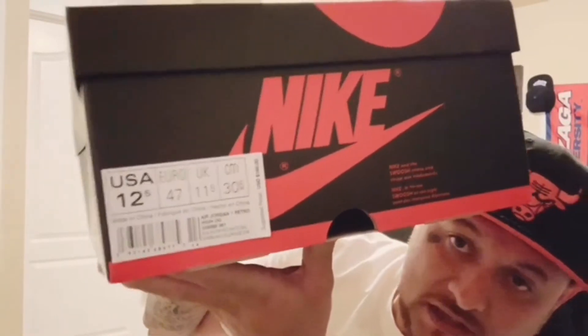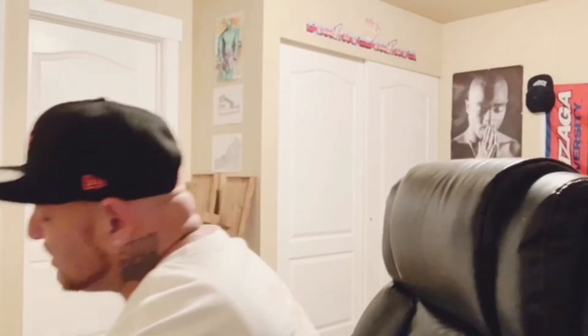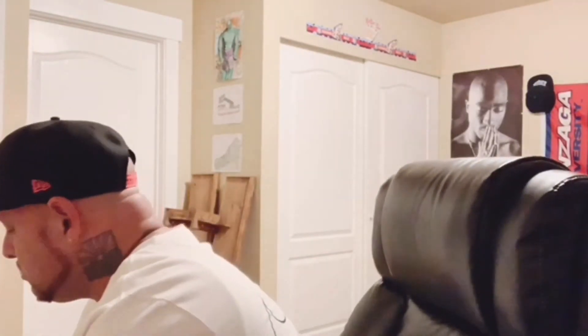Today your boy GZ — y'all already know by the thumbnail — we're gonna go ahead and get into this review on these gym red ones. Shout out to Jeff Curtis, he let me go ahead and do a review on these, so shout outs to him. Let's get into it. We'll read the style code: Air Jordan 1 Retro High OG Black Gym Red White. Suggested retail is $160, for that Bigfoot size — 12 and a half, unicorn size guys. This box is huge.